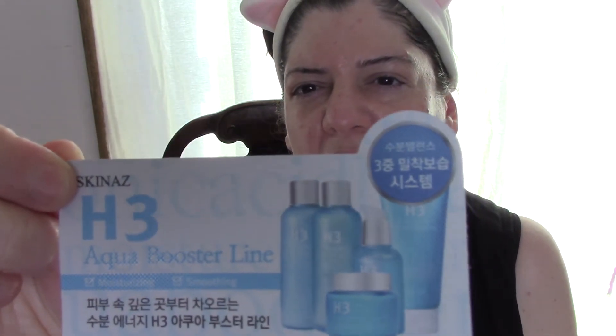I hope you enjoyed this morning video. So far so good. I would probably try another sample of it, maybe for a week or so, and then decide if this will be my new cleansing and moisturizing regimen. It's the Skinaz H3 Aqua Booster line, and I guess it comes with other products too. I have a ton of great surprises for you guys — I've been uncontrollably buying skincare and makeup on eBay. I have to tell myself to step away from the eBay! I hope you enjoyed this video and I can't wait to see you in the next one. Talk to you soon, bye-bye.